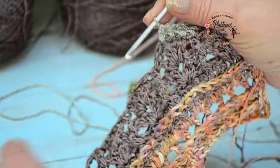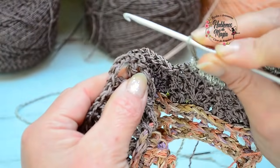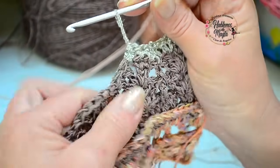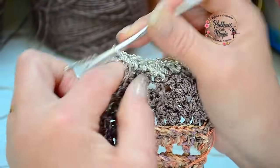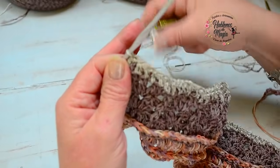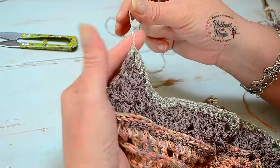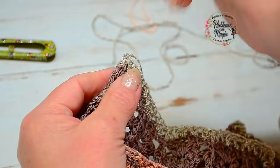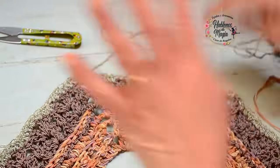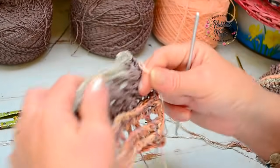Toda la hilera de media vareta con otro color y otra textura — les puedo asegurar que queda divino. Recuerden, cuando llegan acá: va media vareta, tres cadenas, media vareta en el aumento — porque en esta hilera estamos tejiendo medias varetas. Luego voy a tejer otra hilera con este material, pero primero la voy a combinar con este color durazno que queda muy bonito, y vamos a volver a tejer medias varetas en relieve.